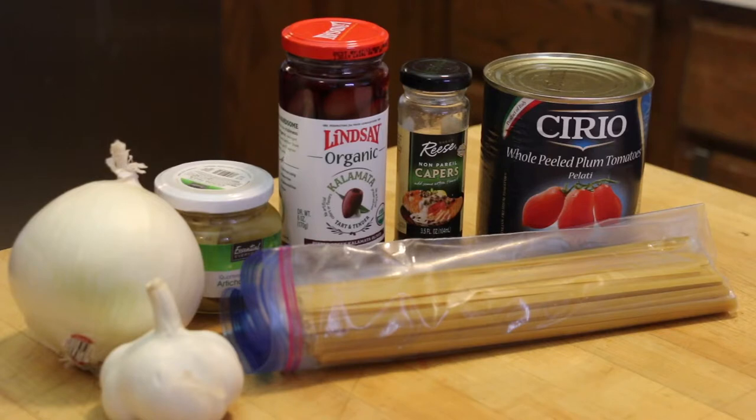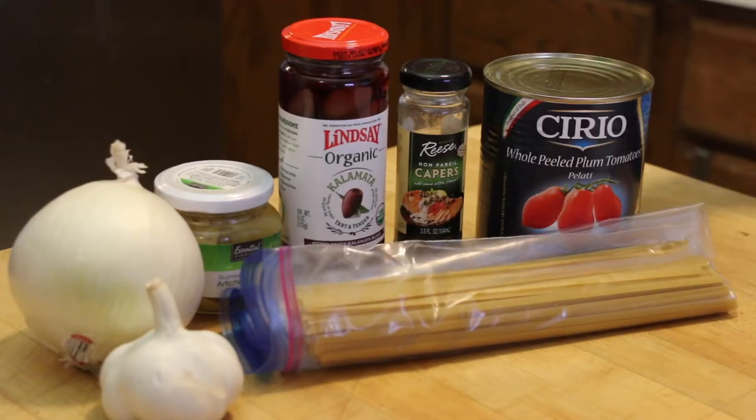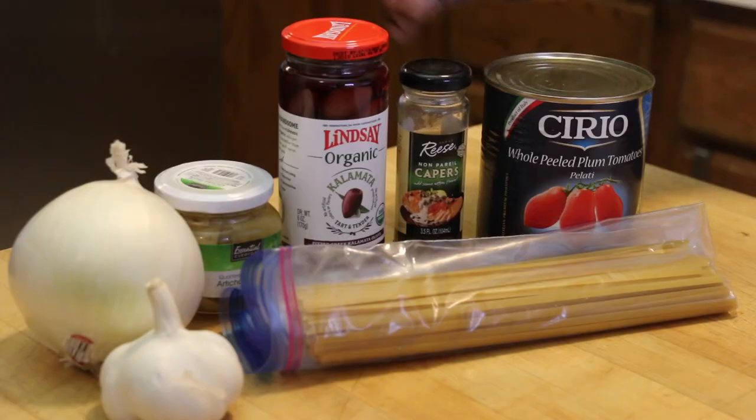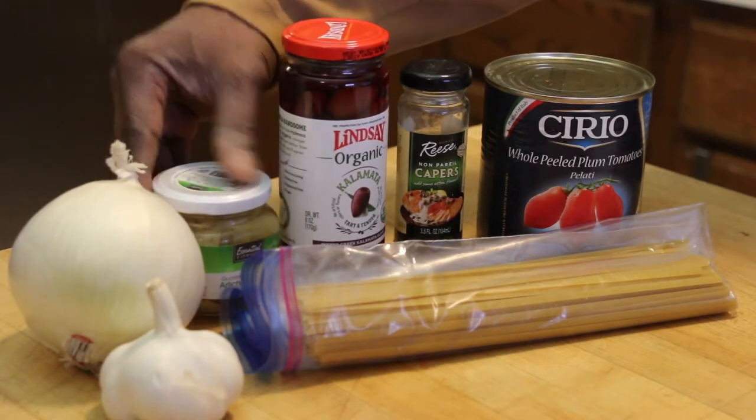What I have in my pantry: I've got 12 ounces of pasta — I actually have a lot of pasta — a 28-ounce can of plum tomatoes, some capers (I love capers), kalamata olives, artichoke hearts, and tons of onions and garlic around the house as well.